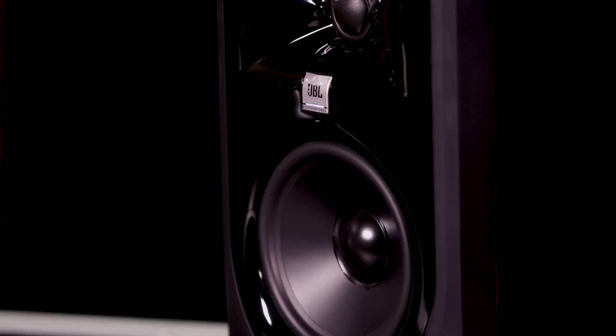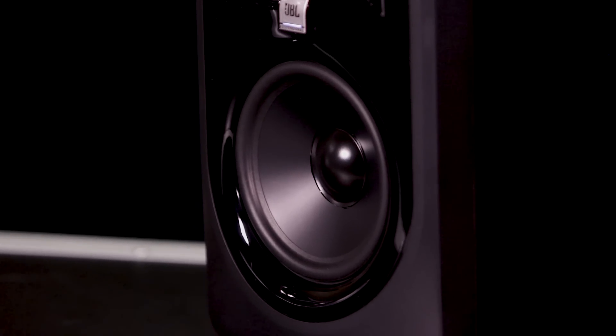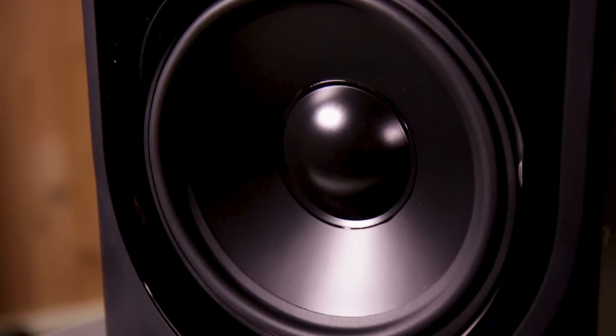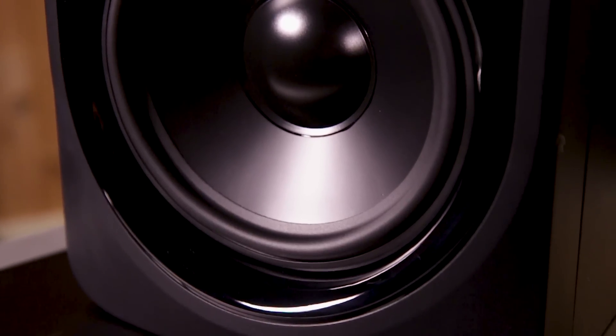The other thing that's really cool about these monitors are the transducers. As you may know, JBL is one of the few companies that manufactures and designs all of our own transducers, and that means these are custom transducers made just for this application. The low frequency is very, very linear all the way to the very bottom end of what it can play, and that means you get a really nice, clear, present bass without overwhelming the mix.